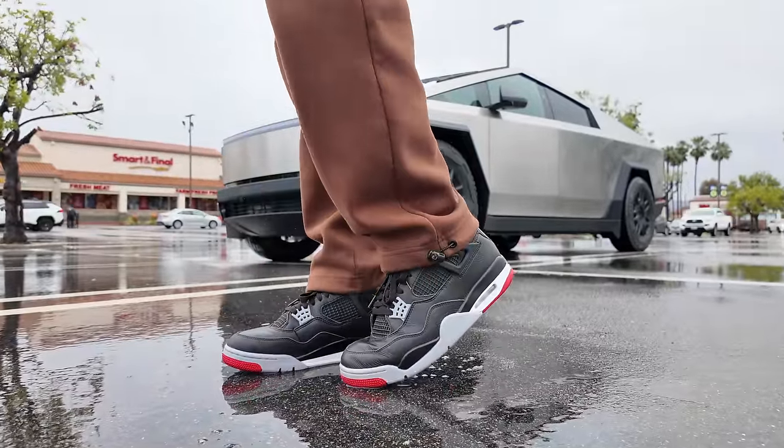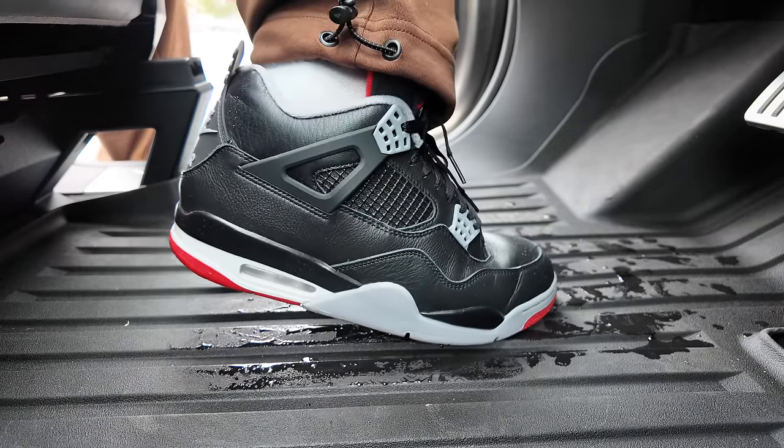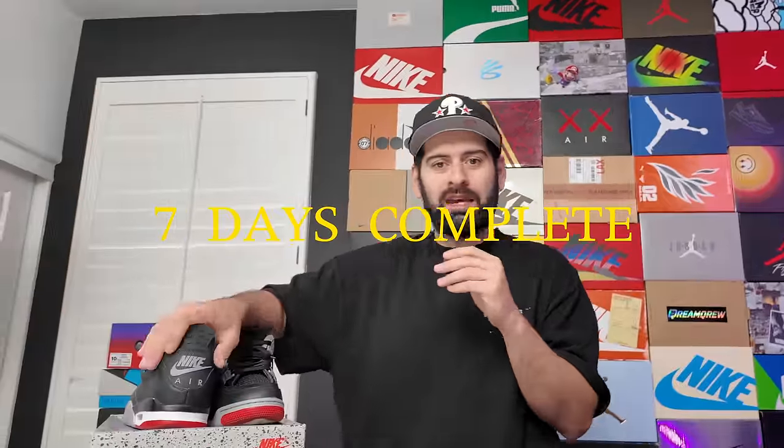I'm actually super happy that Jordan Brand has been doing this whole Reimagined series — they just take the classic colorways, add these twists, and the majority of them are dope. Like even the Royal Reimagined, a lot of people hated on them, but I feel like people will appreciate this whole series in the long run. Hopefully they don't stop doing it because I love the concept. Rainy day Bread 4s — no problem at all.